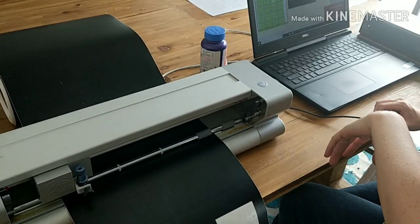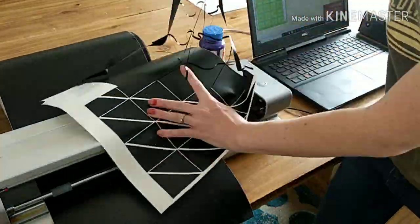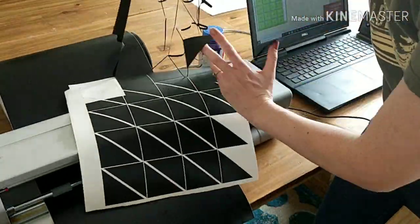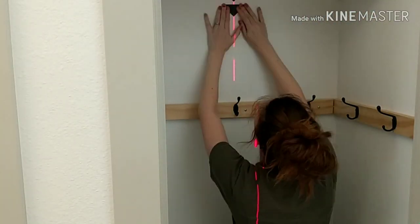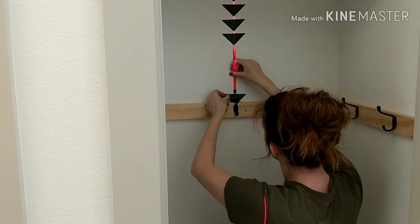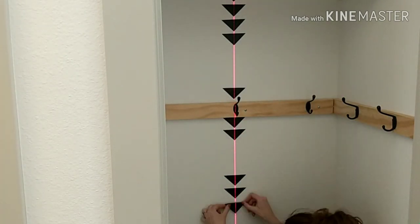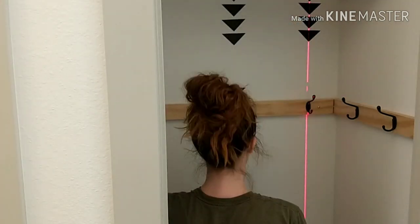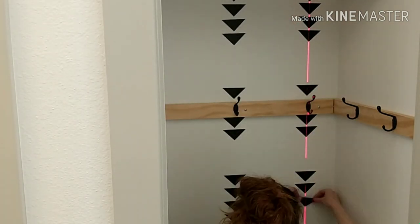I decided to cut out a whole bunch of triangles with my Cricut from some vinyl. This is a perfect solution to decorate your closet, wall, or space — especially if you're renting and can't do any painting, because they remove easily. I used my laser level to line up the triangles, but you can also use a tape measure and mark a line with a pencil.